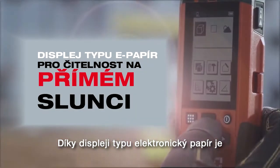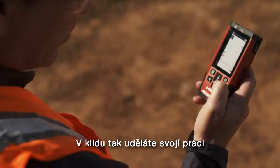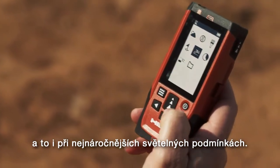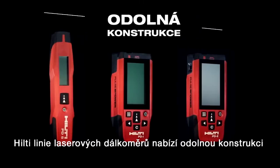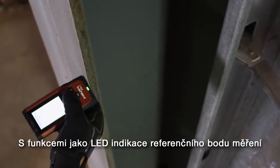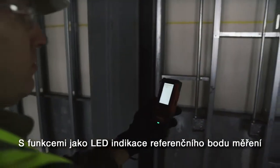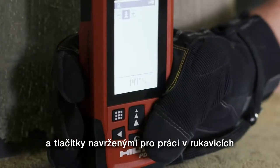Its e-paper screen is designed for use in direct sunlight, making sure all of your work is easily accomplished even in the most challenging light conditions. Hilti's PD measuring line is built job-site tough, with features like LED reference indicators to show measurement origin points and buttons designed to be used with work gloves.